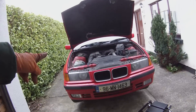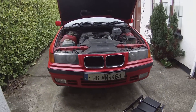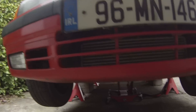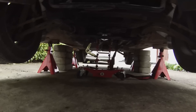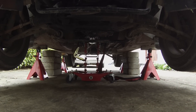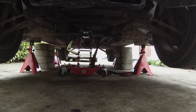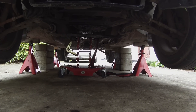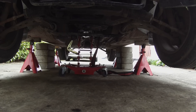Update time: on our trusty 1000 euro E36 build, the gearbox crossmember is removed, gearbox is supported on our transmission jack, the exhaust is out, the heat shields are out, and the driveshaft is out. Next thing we've got to do is start draining fluids.